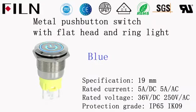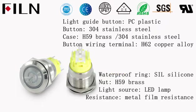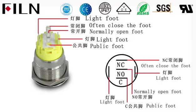Metal push-button switch with flathead and ring light. Specification: 19mm. Rated current: 5A. Rated voltage: 36V DC, 250V AC.